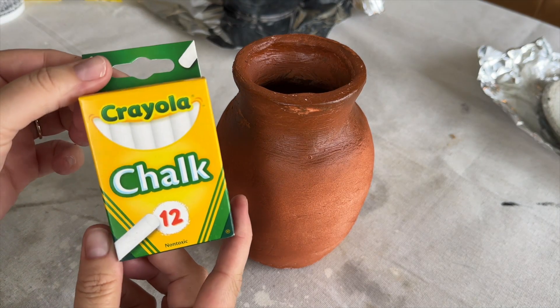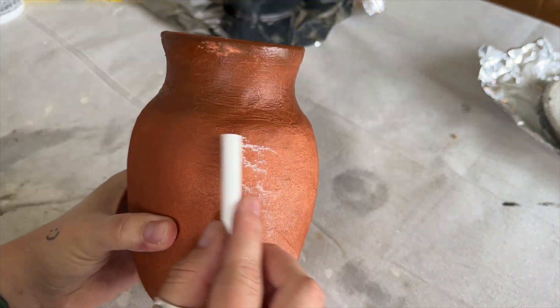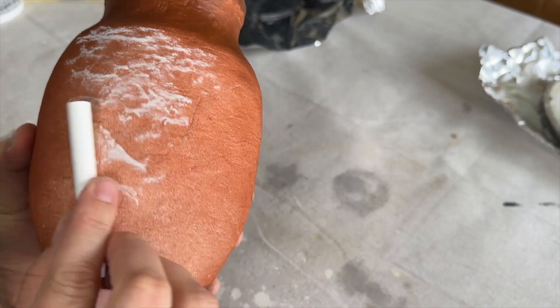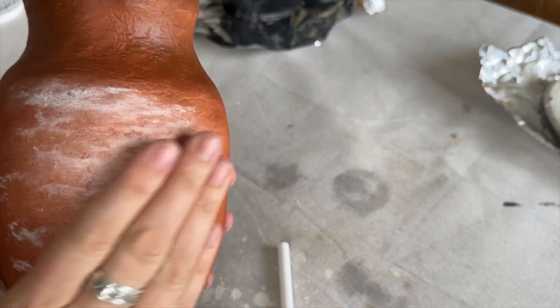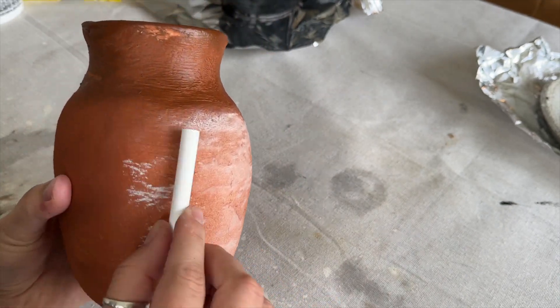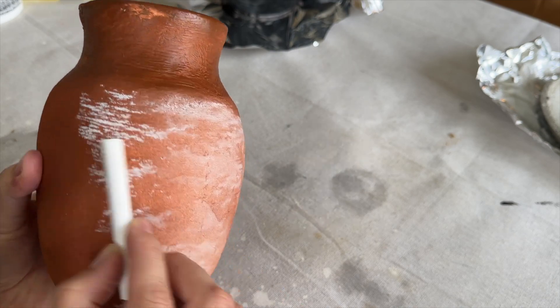Now that the pot is mainly dry, I'm going to take some white chalk and rub it all around with no rhyme or reason. A lot of these terracotta pots have water damage or nicked-off white paint, so I'm rubbing the chalk all around and working it in — it's actually really sticky and should stay on the pot. I'll continue going around it to give it a really nice patina, making it feel naturally worn with some water damage and discoloration.